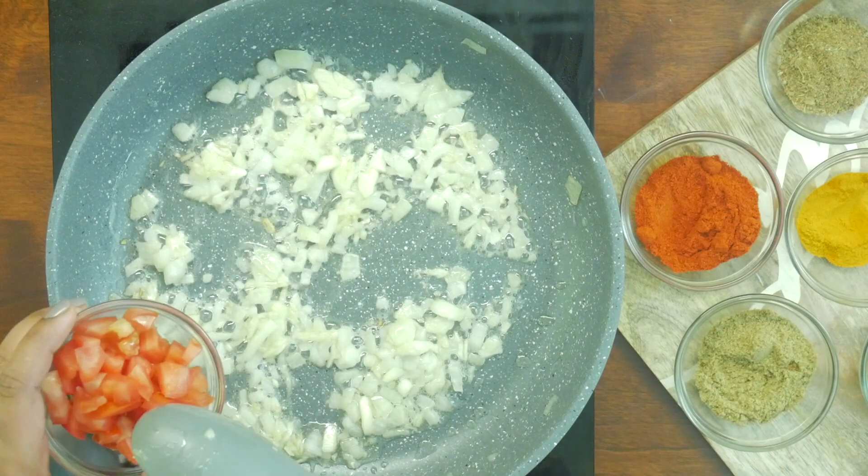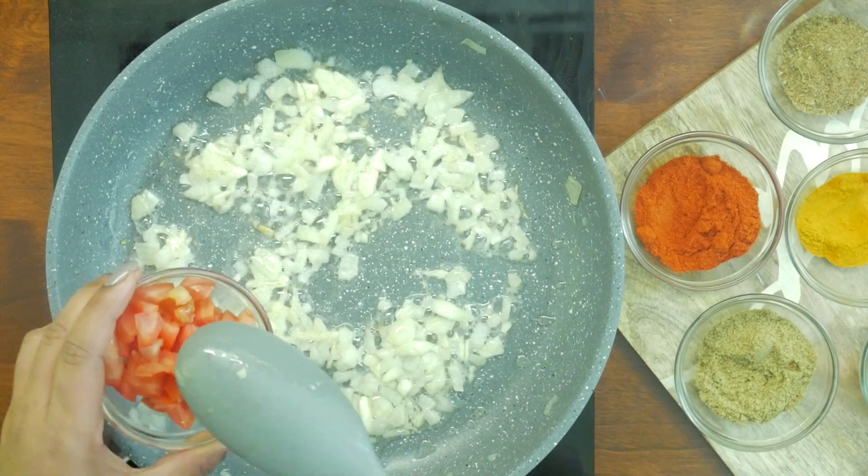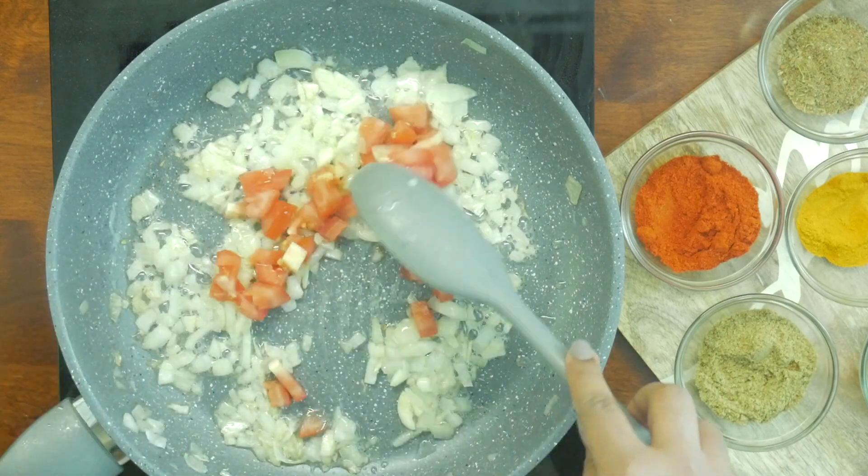Once this mixture starts to caramelize a bit, add one medium sized tomato and cook until it softens.